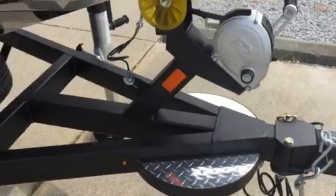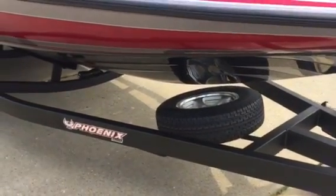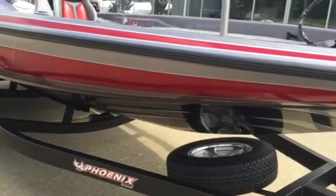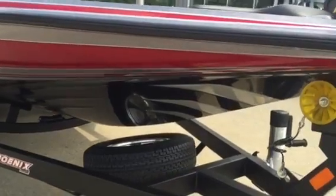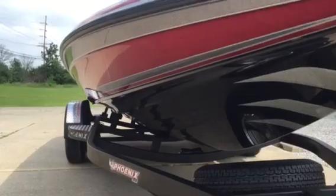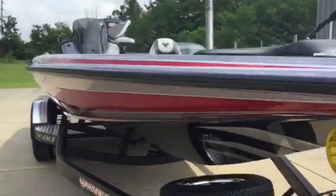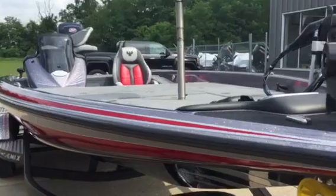We've got a Gator Hide trailer standard — it's really nice to keep debris from chipping the trailer. And you can really see this Phoenix Diamond hull that they have and how sharp of a V it has. We have large down chines here to throw the water down and away from you, keeping you dry in rough water.